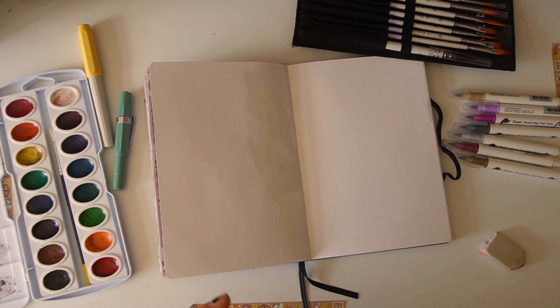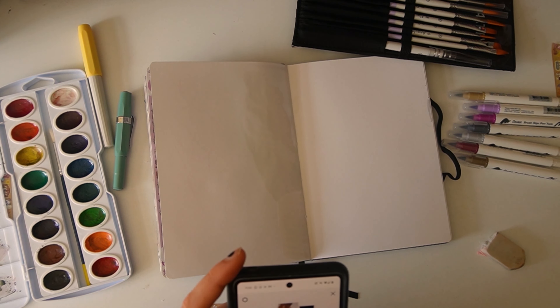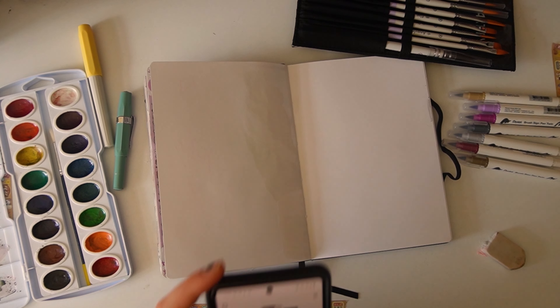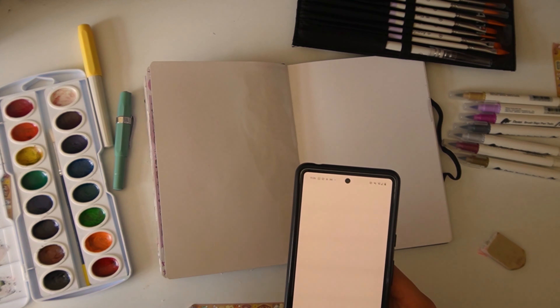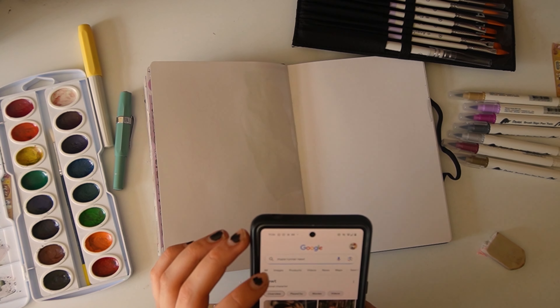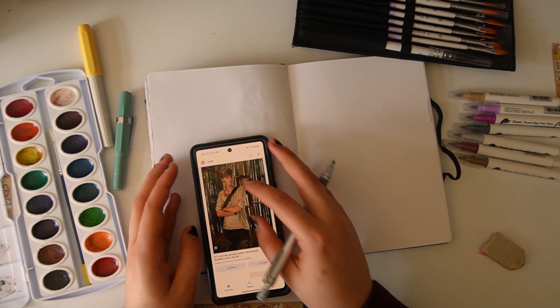Oh, we've got loads of suggestions! We've got Newt from the Maze Runner, Ira from Assemble Stars, Fleabag and the Priest, Sally Face, Anx... I like the idea of Maze Runner. I don't think I've ever drawn Maze Runner fan art, so let's look at this. I've seen the first movie but never watched the others. Oh, he's a cutie — let's draw him.